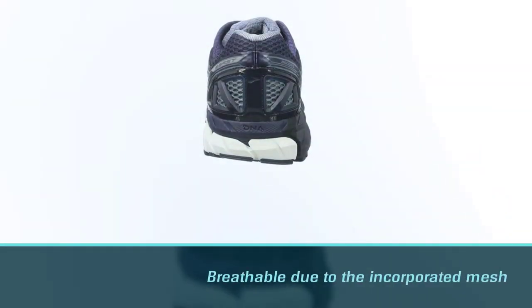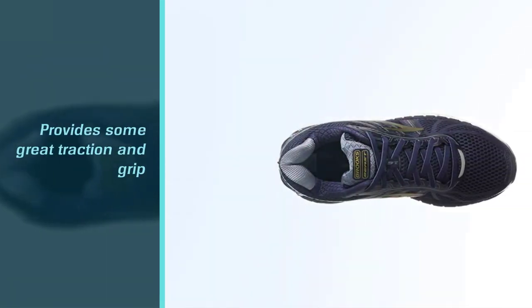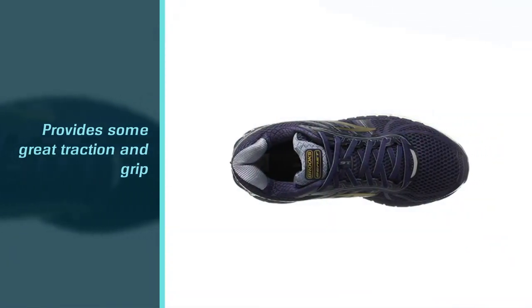These are great for motion control, and the midsole cushioning of the shoes brings the required stability. The HPR Green outsole makes them even more durable.